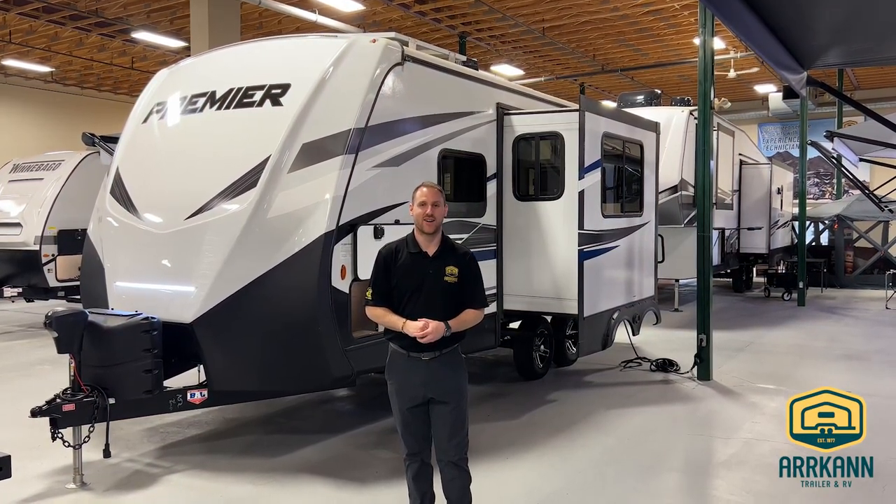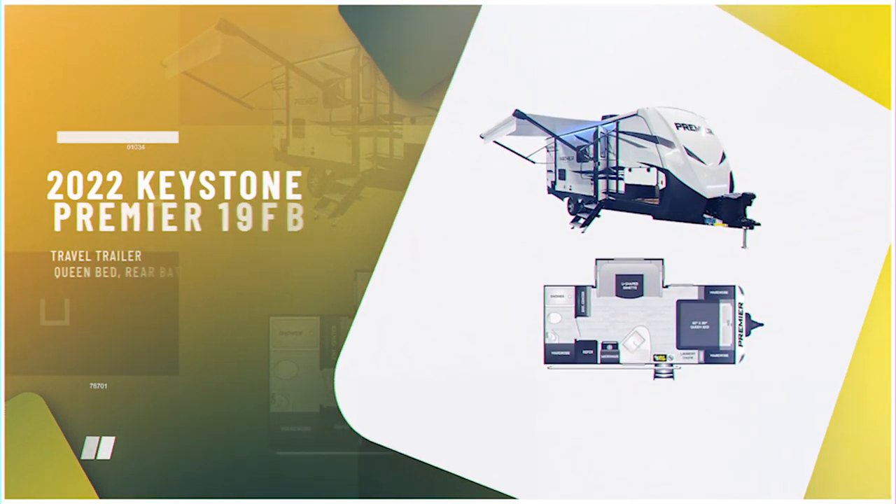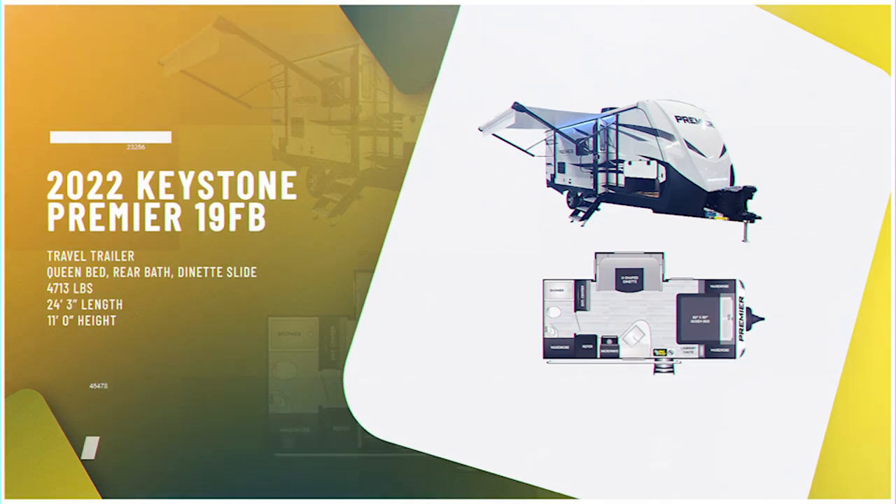Hey everyone, it's Jaden here from Arcan RV in Medicine Hat. Today I'm going to be walking you guys through our 2022 19 FB Premier. This is going to be on the Bullitt line.